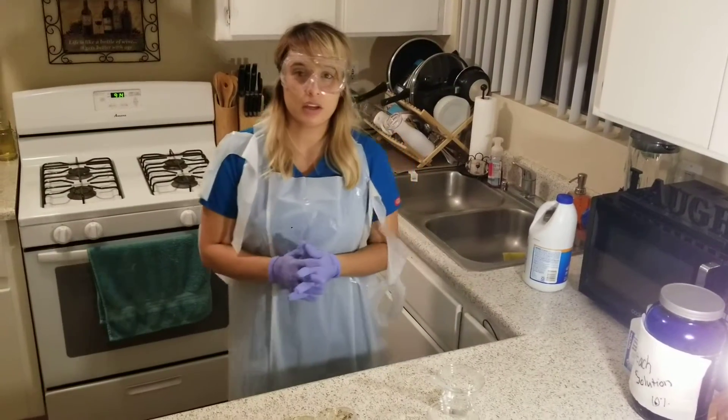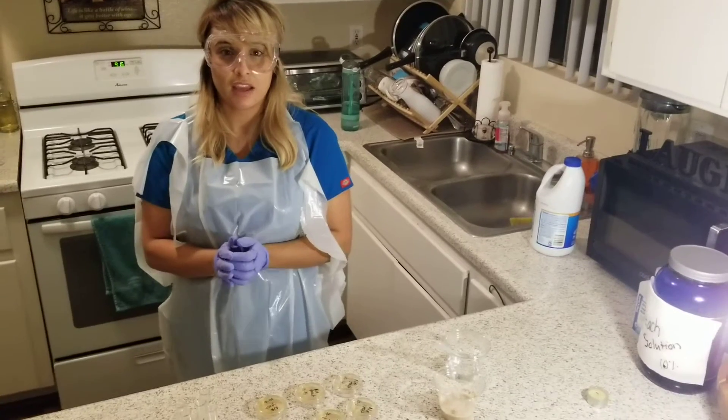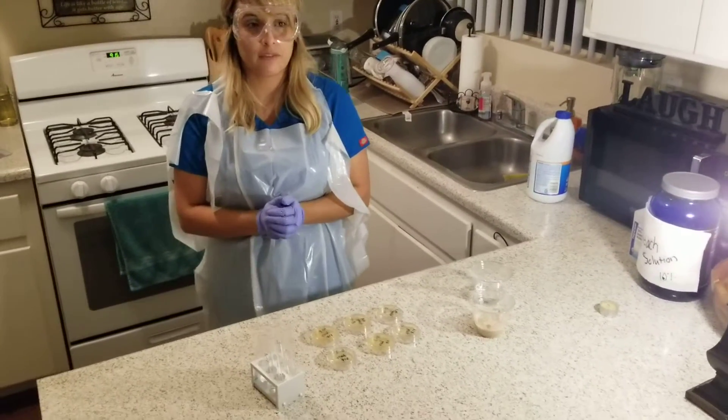Hi, my name is Alicia Cota. Today's date is 5-15-2018. This is week two of Bio 225.